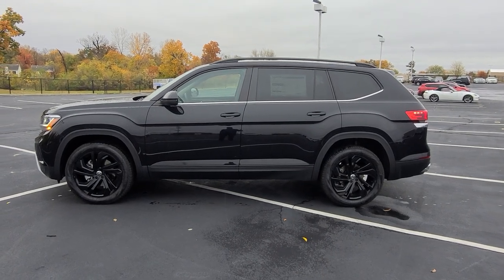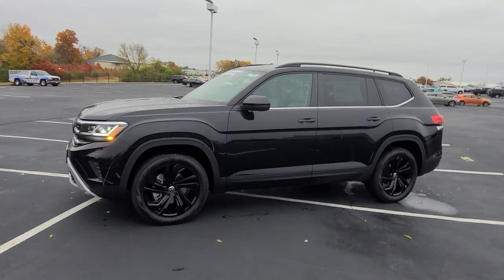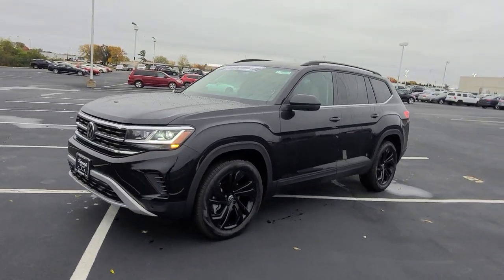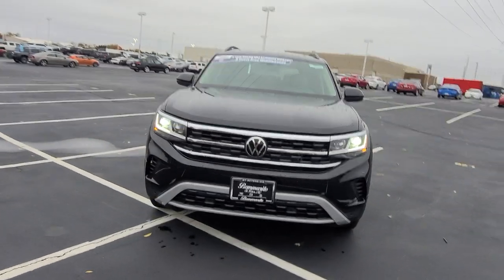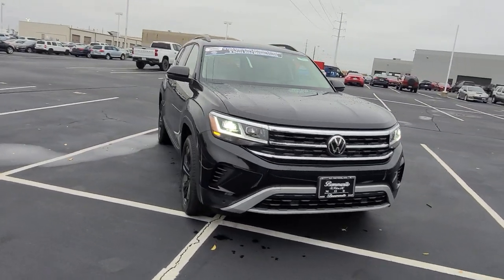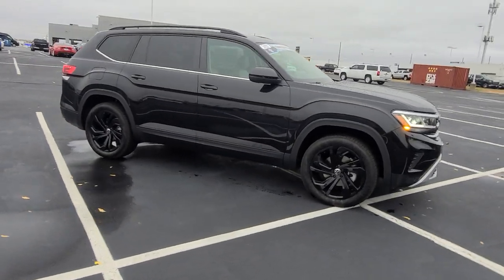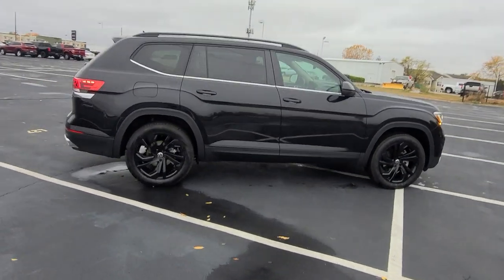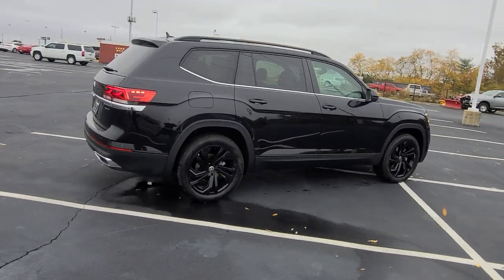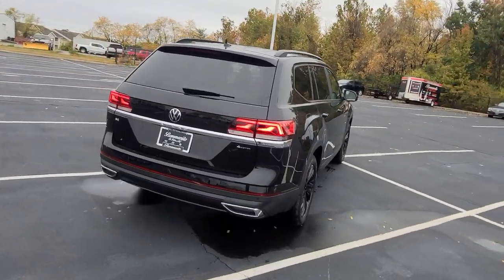This particular one has a four-cylinder turbo and it's deep black pearl effect on the exterior with Shetland beige leatherette on the interior, captain's chairs, and a panoramic sunroof. It features keyless entry on all four doors, push-button start, that nice bold line down the side, black wheel package, chrome windowsills, chrome Atlas name badge on the back, and chrome faux exhaust tips below the oversized reflector.